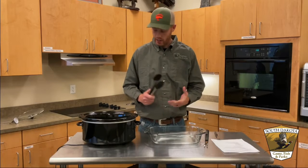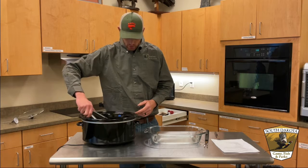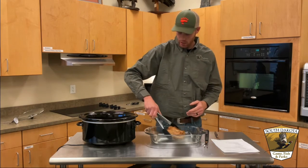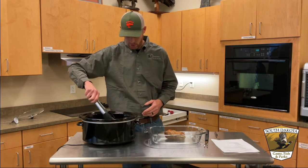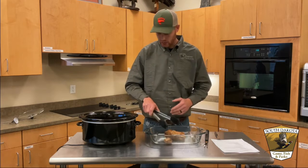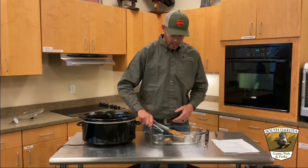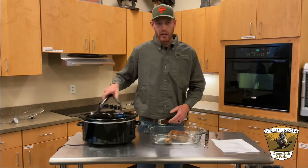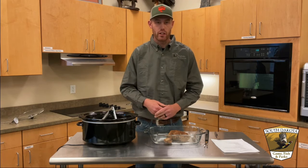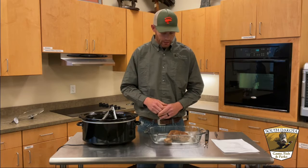All right, we are at about six hours of cook time on low, so we're going to pull this out. We don't necessarily need the liquid broth or the Dr Pepper that was in there, but if we need a little juice we can add a little bit later. Also, you could do this with just about any sort of big game meat — I've done this with antelope shanks or deer shanks, and that works out really well to get some shredded meat.